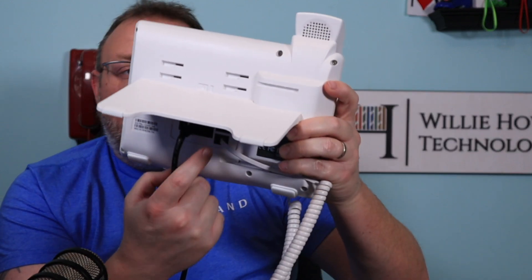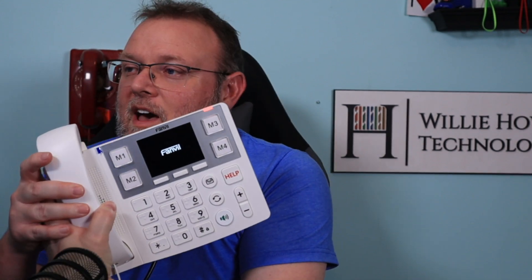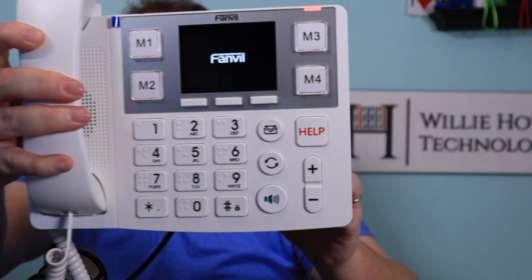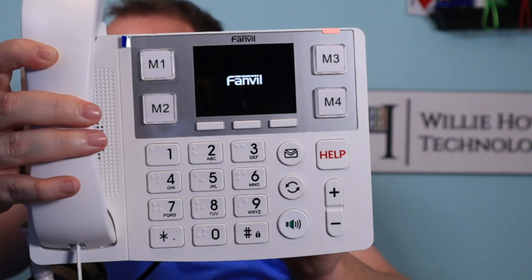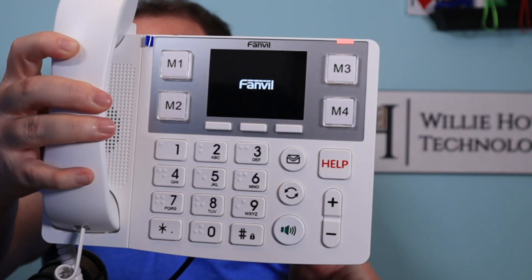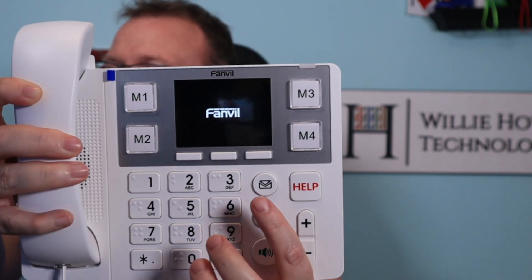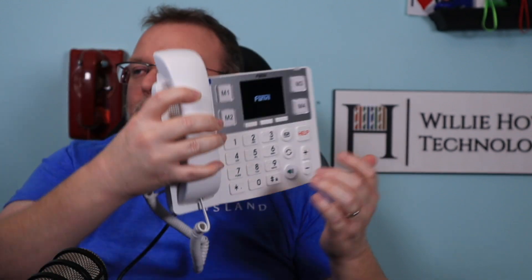So we're going to go ahead and plug this in. As with every other VoIP phone, there's a spot for network and a spot for pass-through. So you can see we've got a red light and what appears to be a full-color Fanville screen — it is booting. We've got the Fanville logo there. We'll get this booted up, get into the UCM, get an extension for it, get it configured. Did you see the speakerphone button turned green? It lit up green. I didn't see if the Help button lit up red or not, but we're going to take a look at all these things.